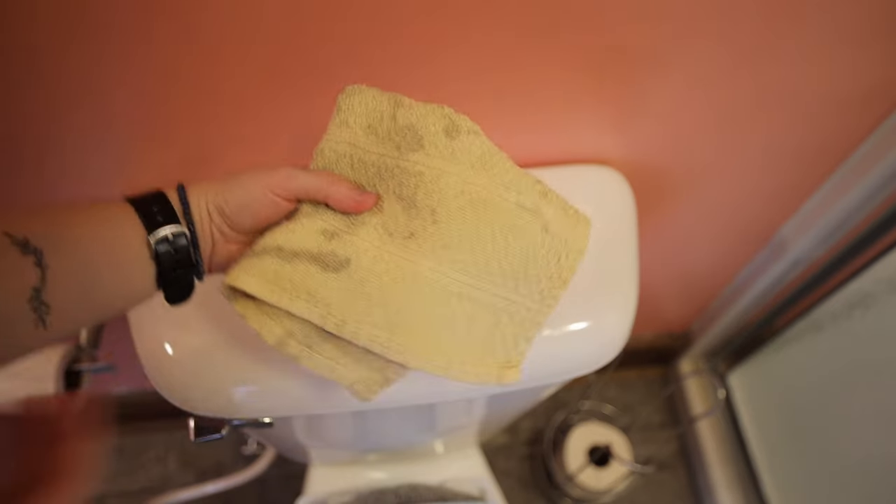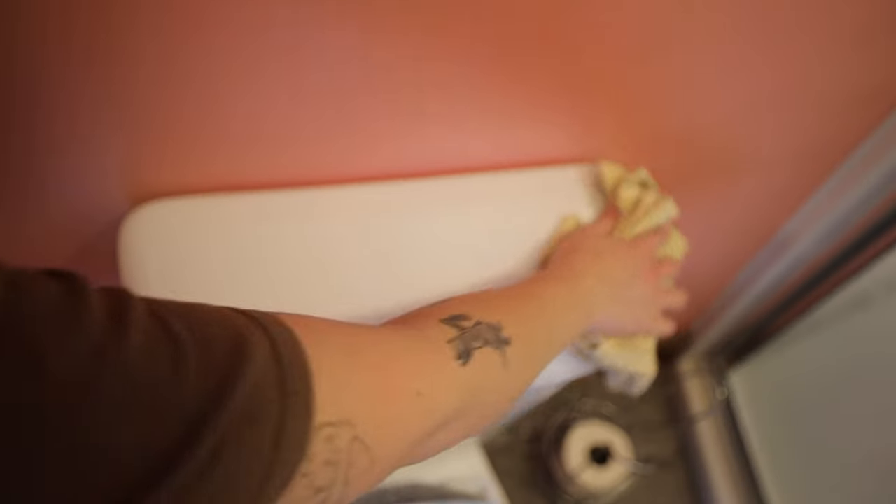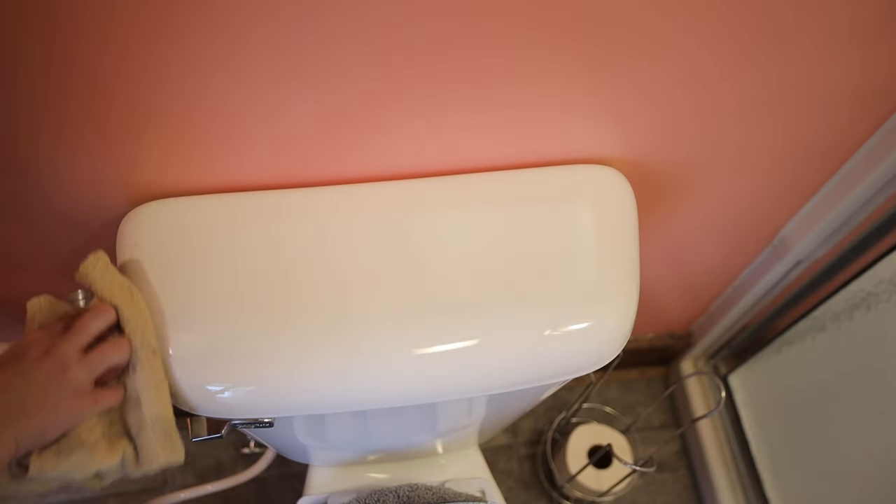I also just use regular rags like this to dust — nothing special. You could use a little bit of water if you want, but you don't need any cleaner just to dust.